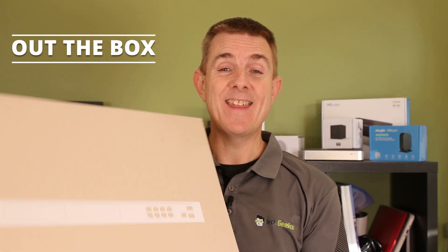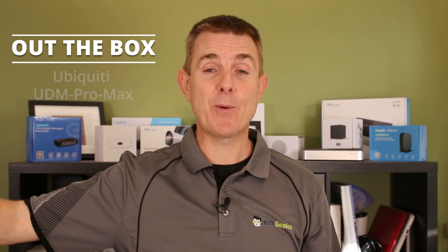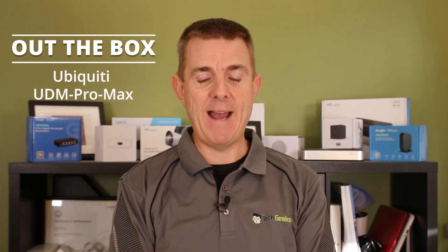Hi and welcome to this edition of Out the Box. My name is Paul. Today we're going to have a look at what is in this box — this is the Ubiquiti Dream Machine Pro Max.